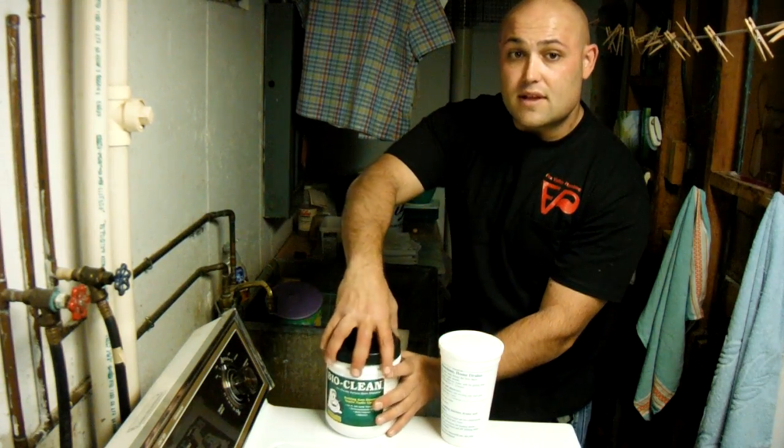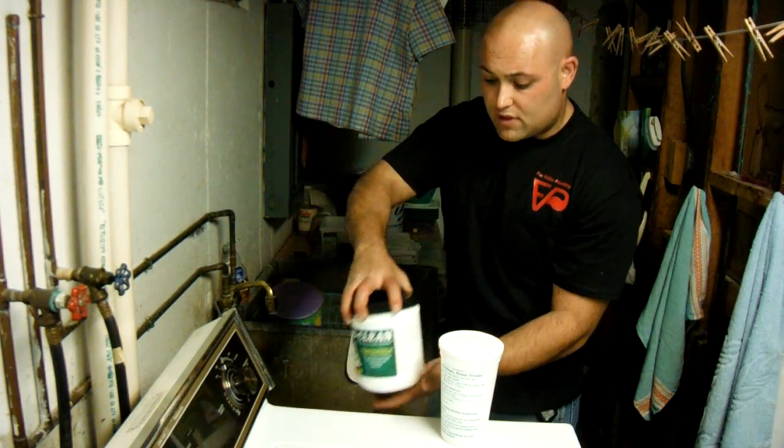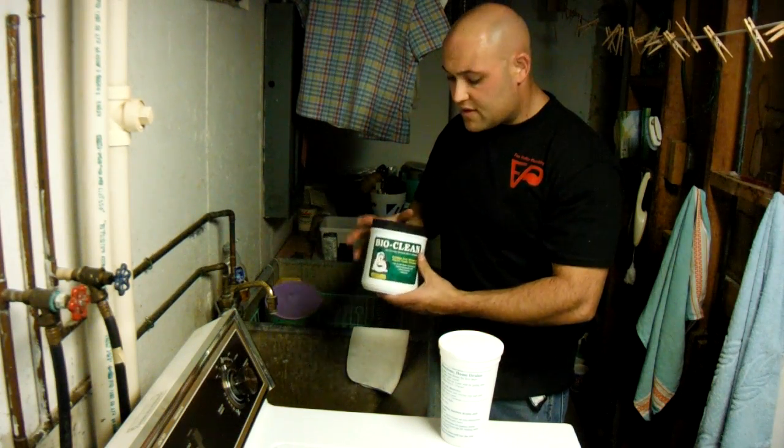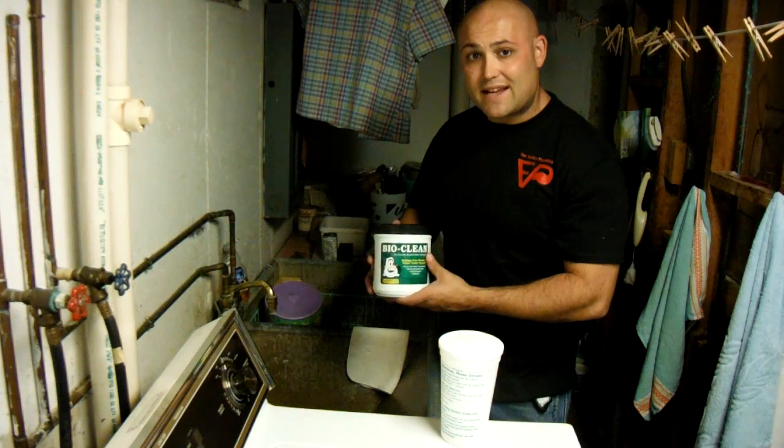Thank you for joining us at Fox Valley Plumbing. If you would like a can of BioClean, you can call us today — we'd be happy to drop a can off to you. The can retails for $49.95.